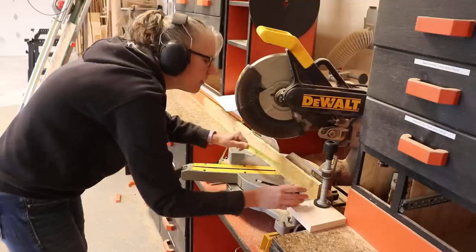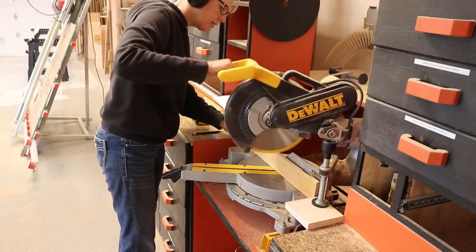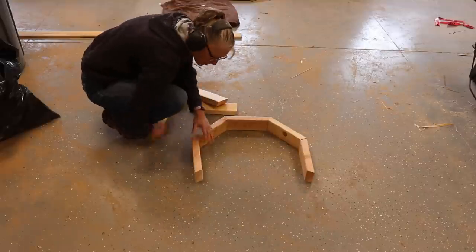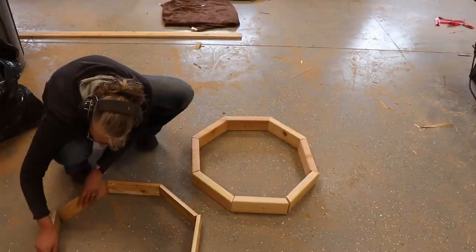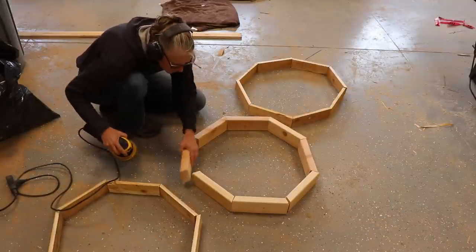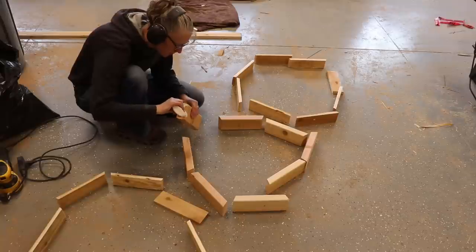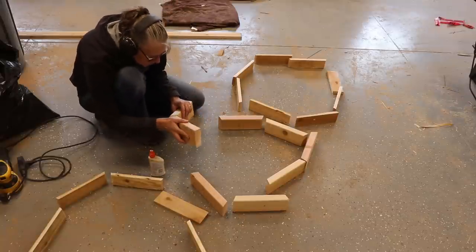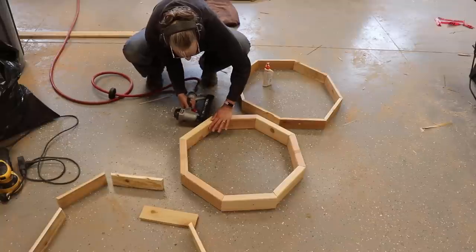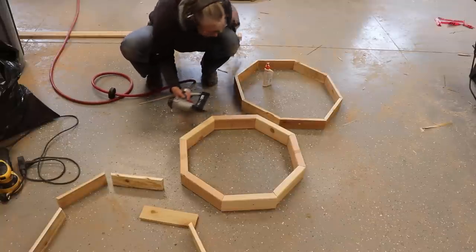The directions said to cut up a whole bunch of different pieces of wood in different lengths, which I did. Then I laid them out in these octagonal patterns and sanded away all of the rough edges. Then I used some outdoor-type wood glue and glued the edges together, and then went through with the brad nailer for some extra support.